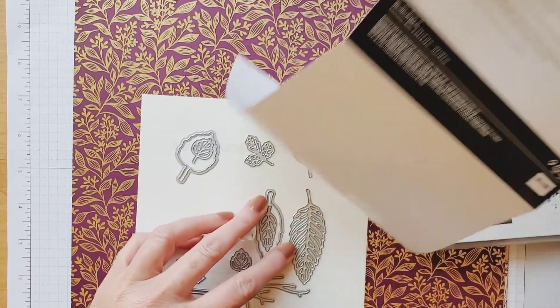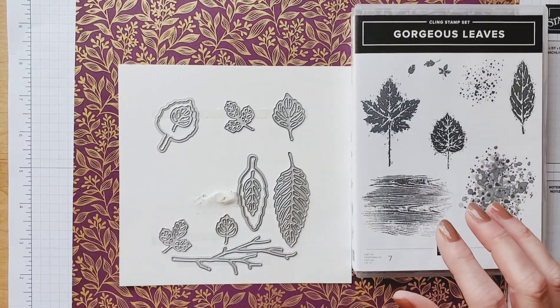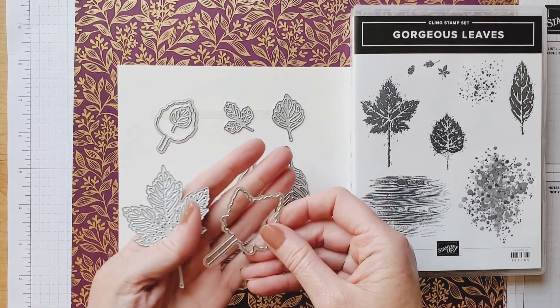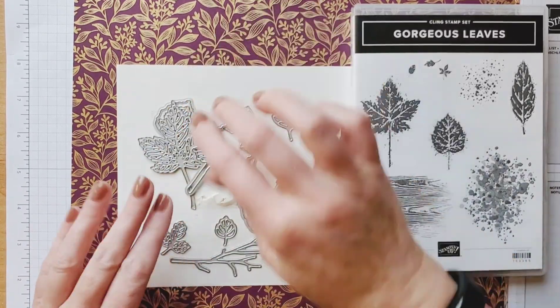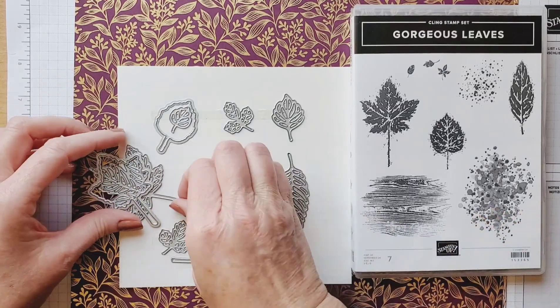I'll show you these dies — they're so pretty cool. The ones we're using today are just these two, and when you see how they cut out you're going to fall in love with those. So I'm using that bundle.